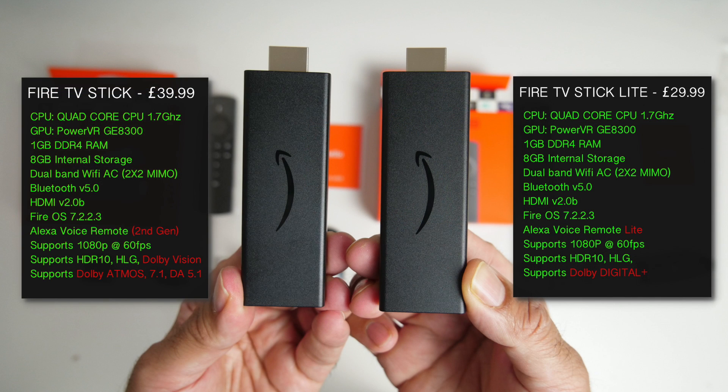Both of these Fire TV Sticks have exactly the same chipset — a quad core 1.7GHz processor with a PowerVR GE8300 graphics. I'm not sure about the RAM at this stage, but you should see the RAM information for both models on the screen. Both have 8GB of internal storage with dual band WiFi and dual antennas. Both support HDMI version 2.0b and both run the latest version of Fire TV OS.